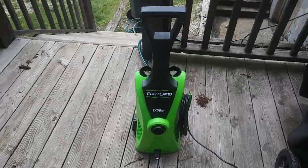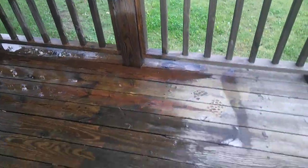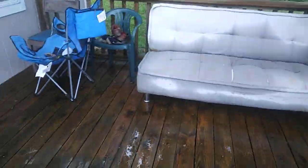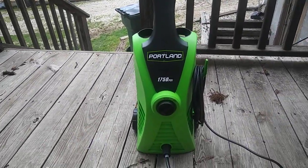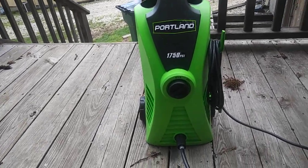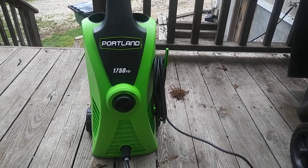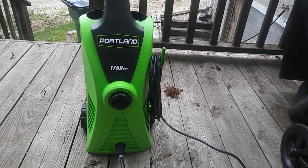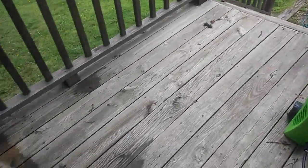What's up YouTube, I'm out here at one of my houses getting my deck ready to stain. I just wanted to show you guys this new power washer I just bought — it's from Harbor Freight, it's a Portland 1750 PSI, and it was about 80 bucks because I had a 20% off coupon.